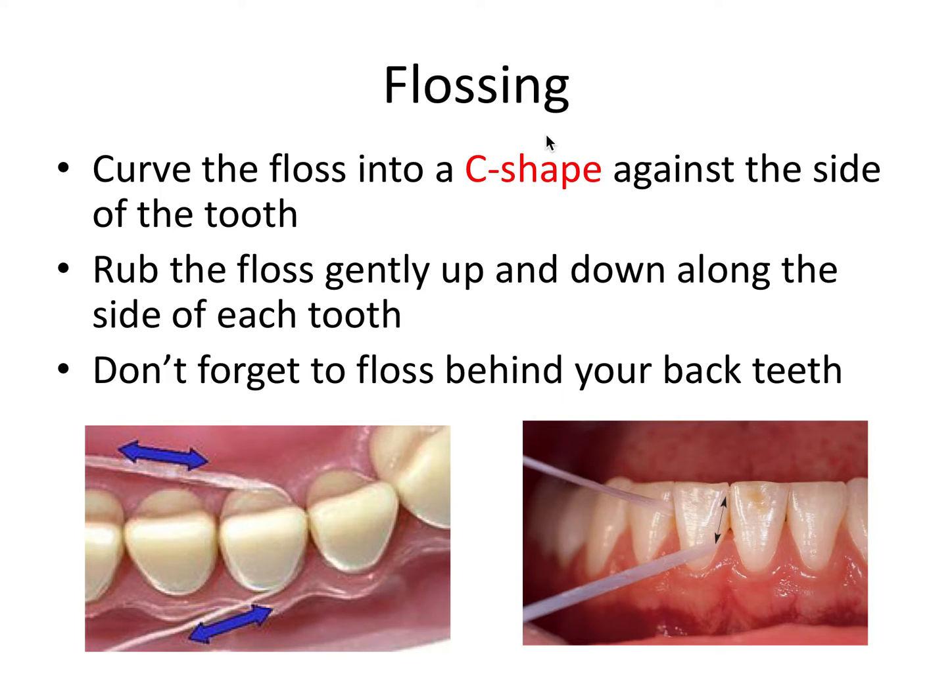Flossing is very important as well. There are some articles that said flossing doesn't prevent cavities, but we know for sure that flossing prevents gum disease. Flossing is absolutely critical as part of proper routine oral hygiene — and not just flossing, but flossing correctly.